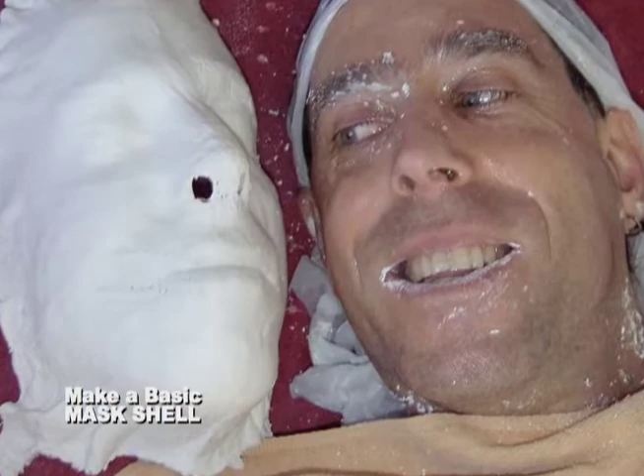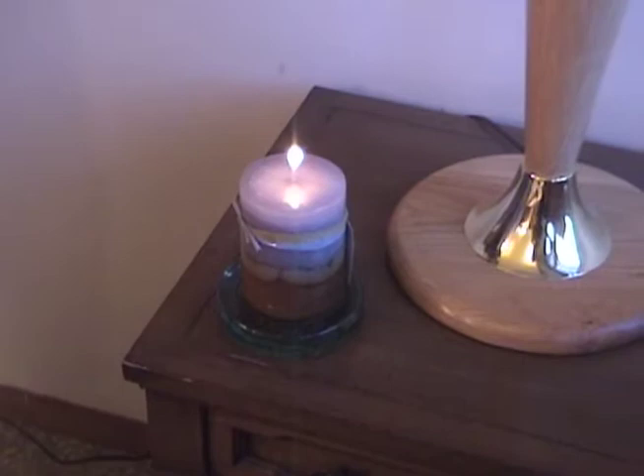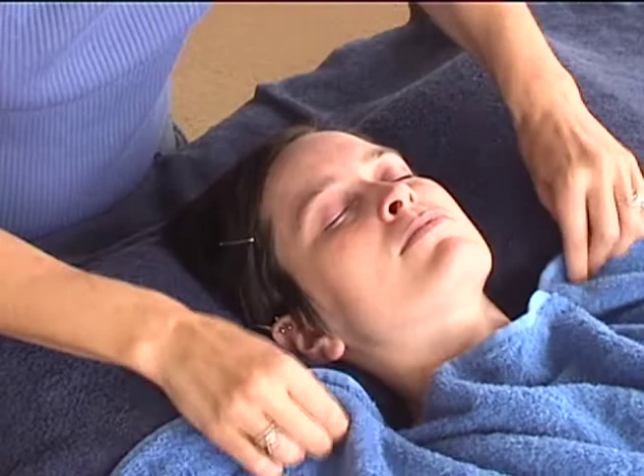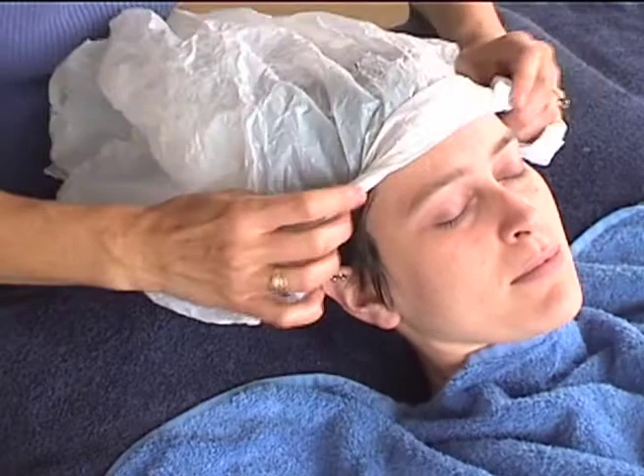To make a basic mask shell, first gather the items you supply listed in the instruction sheet. Set the mood by lighting candles or playing music. Discuss the vision you want your masks to represent and remember it as your mask is made. Protect the work area and your partner's clothes by covering them with old sheets, towels, or a drop cloth. Have your partner lie or sit with their head tilted back and supported on a pillow.